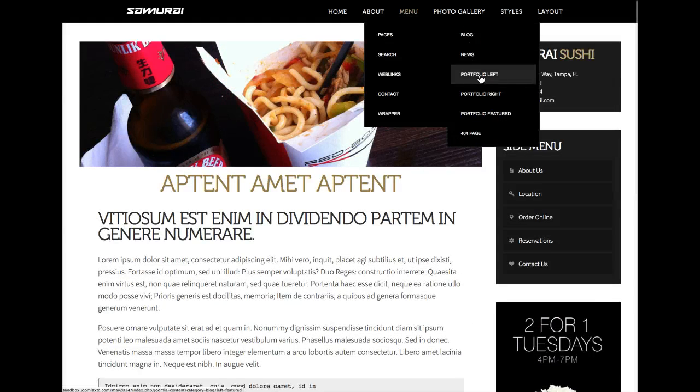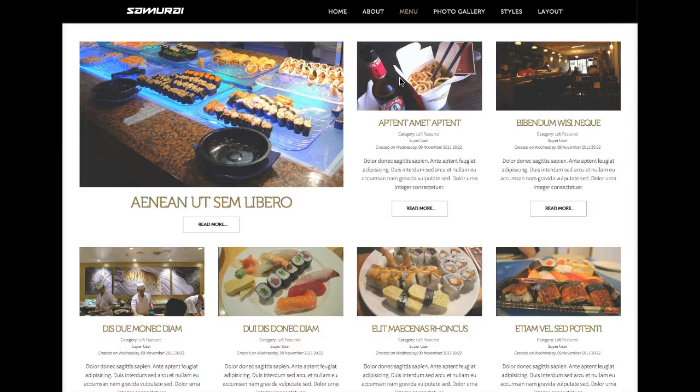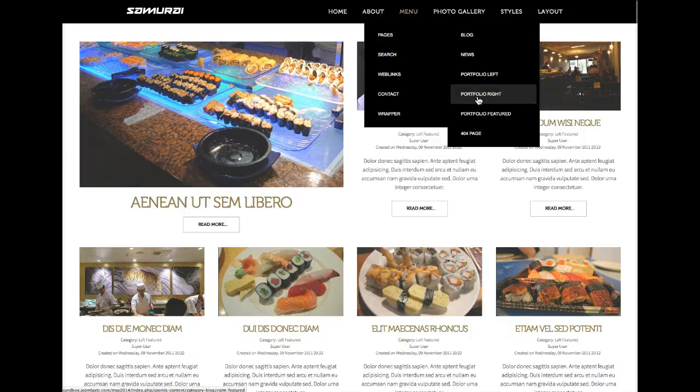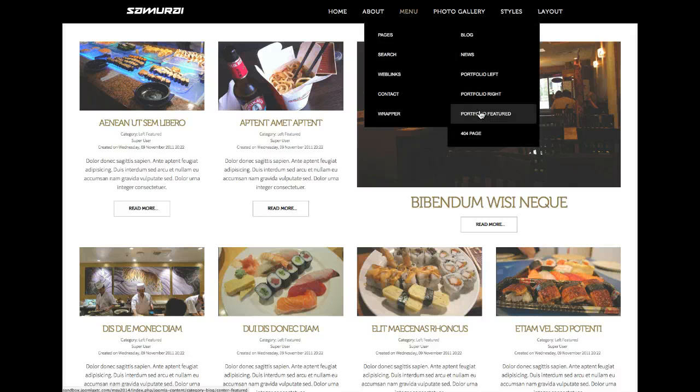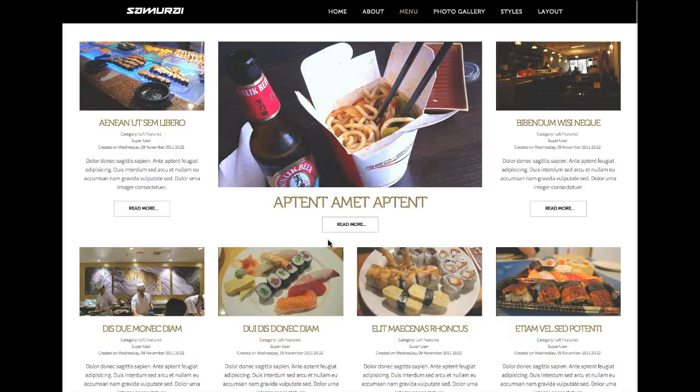Let's check out our portfolio pages — these are our featured pages. This is portfolio left, where you have a large image here, two here, and four down here. Our portfolio right has the same effect, just with the large image on the right. And the featured layout has the featured image in the center.